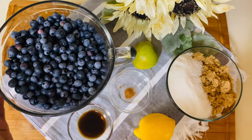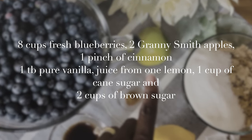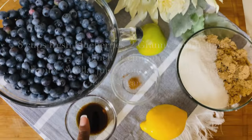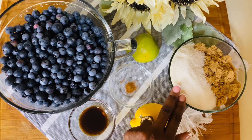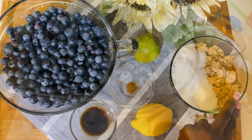All right friends, so let's get started. We have eight cups of blueberries here, one granny smith apple. We have a pinch of cinnamon. We have one tablespoon of pure vanilla extract. We're going to juice this lemon, so the juice of one whole lemon. And we are using one cup of pure cane sugar and two cups of brown sugar.